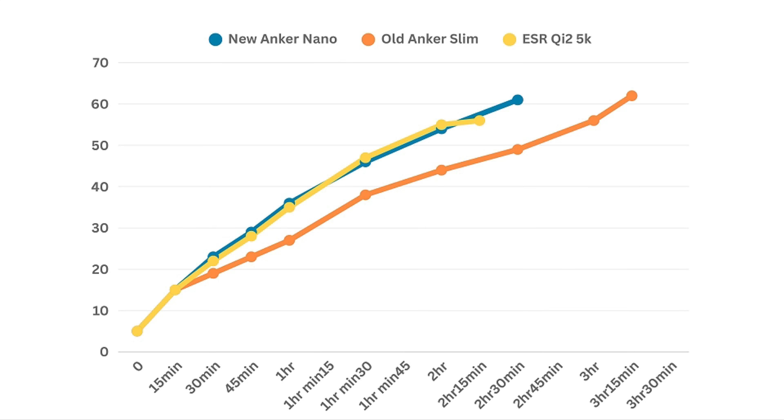After about 2 hours and 30 minutes, the older Anker Slim charged the phone to 49%, but it didn't die yet — I believe this is because the charging actually stopped during the duration. It took about 3 hours and 30 minutes for the older Anker to charge the phone to 61%, and that's when that battery pack died. For the ESR charger, after about 2 hours it charged the phone up to 55%, and that's when the charger died.